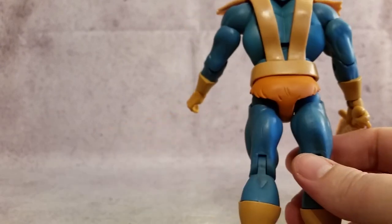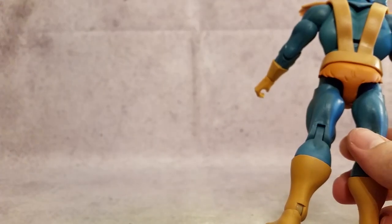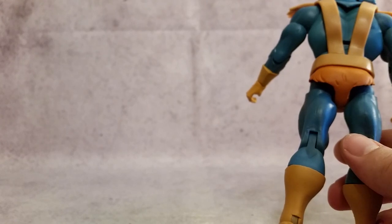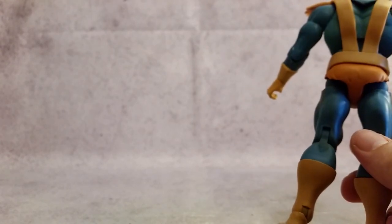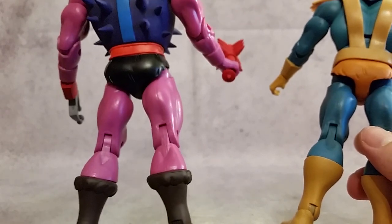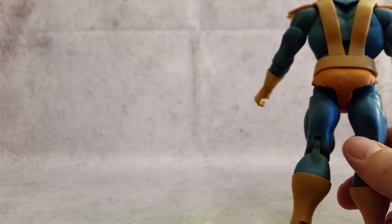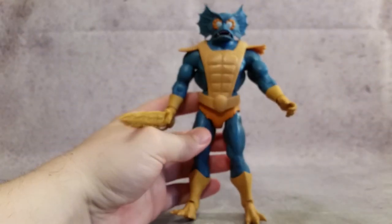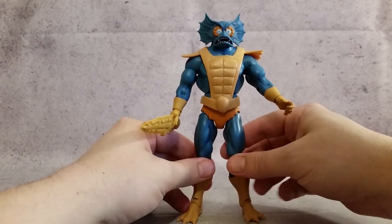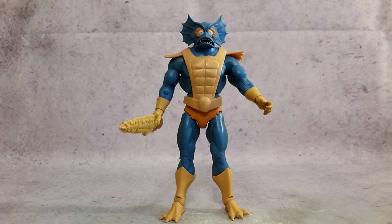Whenever you look at some of the other ones — like Man-E-Faces, his is just kind of a solid piece, and then you could look at another character like Spikor where his is kind of like a furry look to it. So it's not all the same mold — they do use a little bit different there. I like that. Just a nice little detail that I appreciate. Anyway, thanks a lot for watching guys, hopefully you enjoyed and I'll talk to you guys later. Peace.